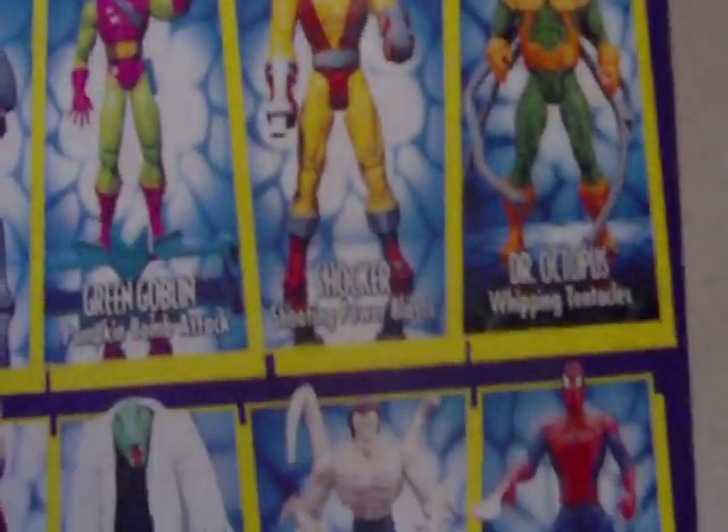Here are the figures: super poseable Scorpion, which I'm planning to get; Rhino, also planning to get; Shocker — I'm planning to get most of these figures, if not all of them. So that'd be pretty cool.